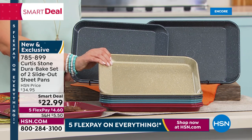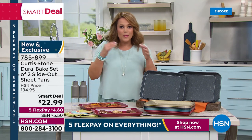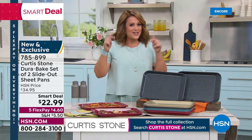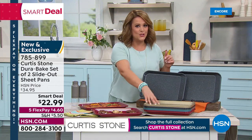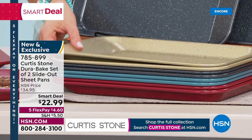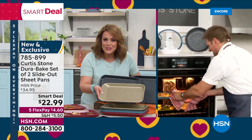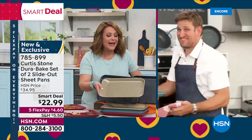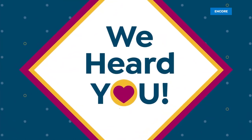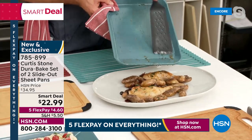It's $22.99 — a smart deal with a little bit more time than a one-day-only value. The truth is our customers gave you the idea to do DuraBake, because DuraPan is what made you number one across all categories in customer ratings. The customer said, 'Can you do DuraPan in bakeware?' And you heard them and got it done. You know what — I made the customer a big part of my brand right from the beginning.